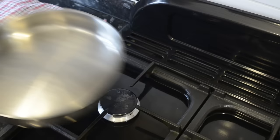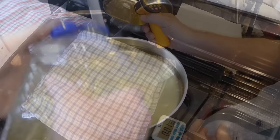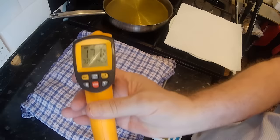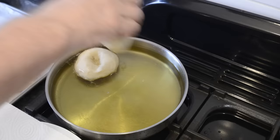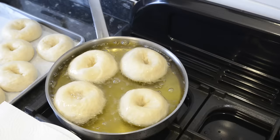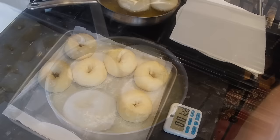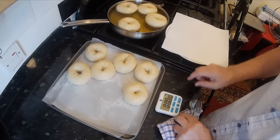When there's only 10 minutes left on the final proof, fill a suitable pan with oil — you can use whatever cooking oil you have. I'm using vegetable oil, but rapeseed, sunflower and canola oil will all do. You need to get the oil temperature up to around 160 to 170 degrees Celsius, that's 320 to 340 Fahrenheit. Mine's ready at around 170 degrees Celsius so it's time to start frying. Carefully lower each one into the hot oil, just doing these in batches of three or four at a time. It should take around 90 seconds per side — just keep checking on the colour. Once you're happy with the colour, turn them over.